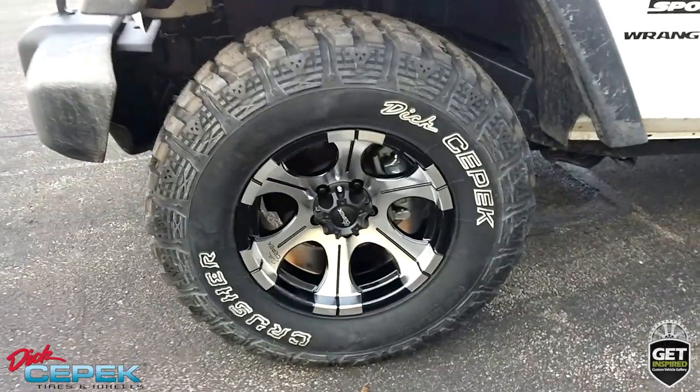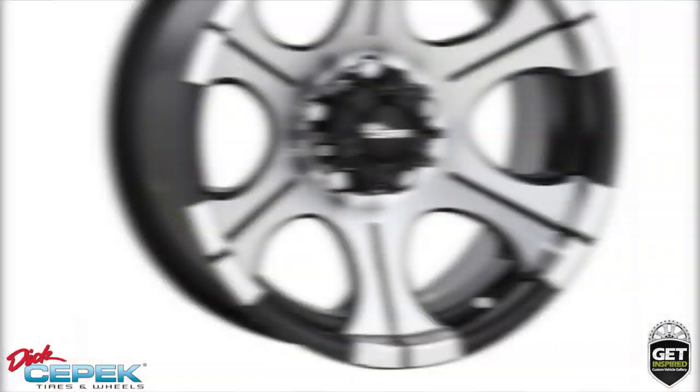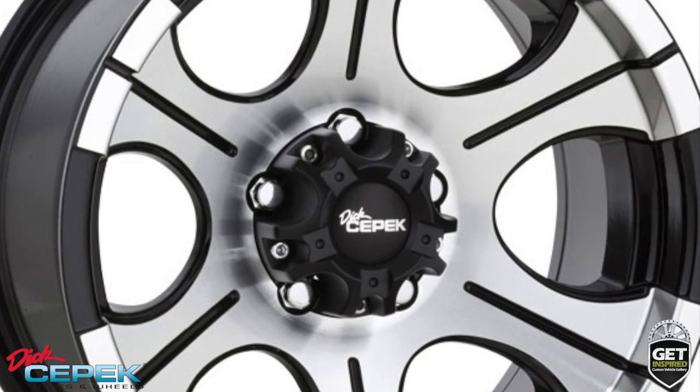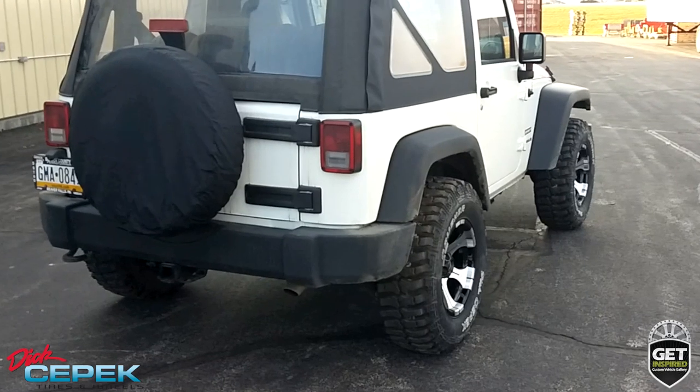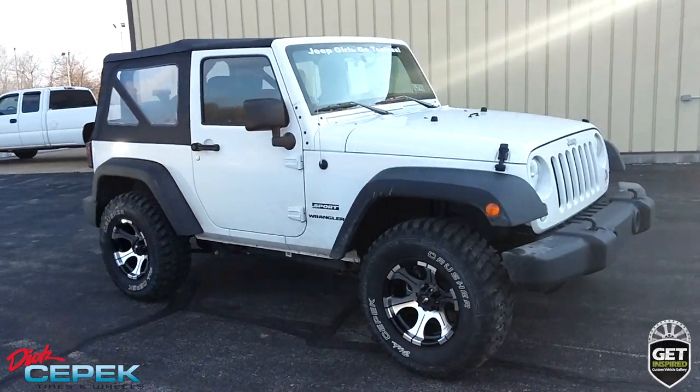The wheels are Dick's CPEC DC2 Series 6-spoke alloy wheels in a black and machined finish. These wheels are made from super strong aluminum and are clear coated for protection against the elements in any climate. Dick's CPEC DC2s are TPMS friendly, making them the ideal choice for Jeep owners.